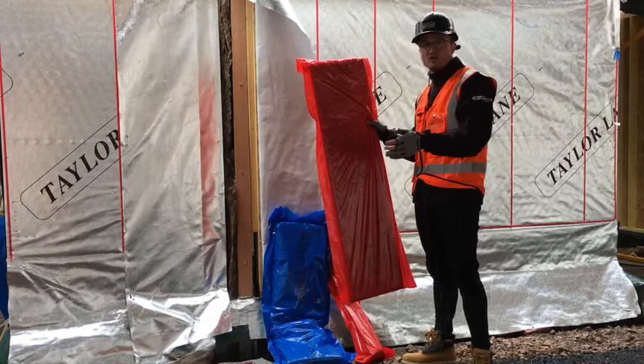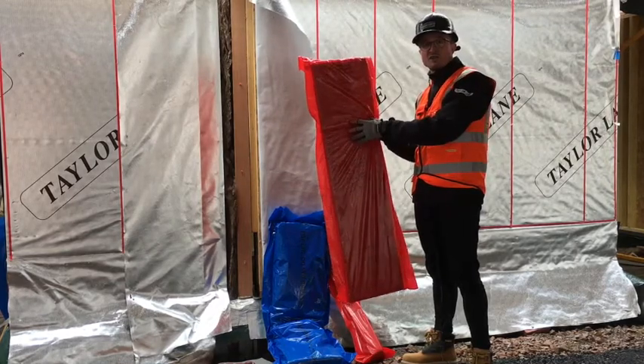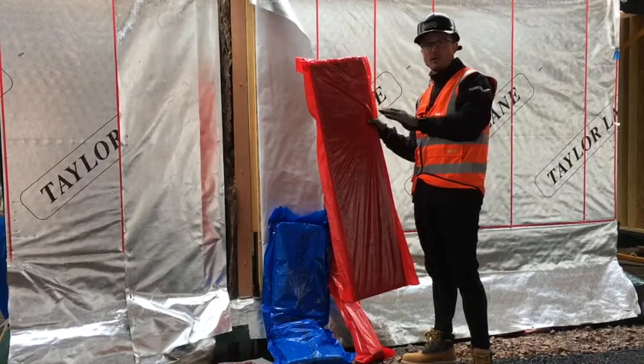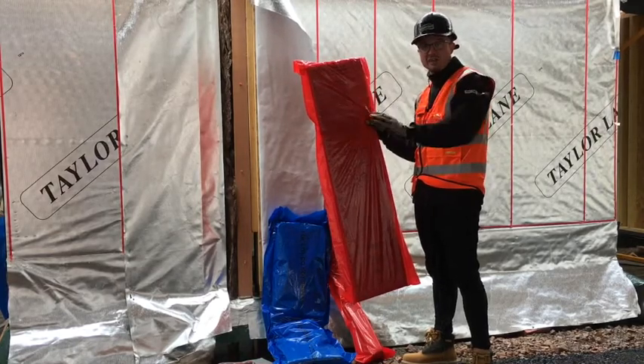If you've got a step roof, you'll end up fitting a standard fire sock, closing that cavity, stapling that to the lower spandrel panel, closing that cavity at roof level.